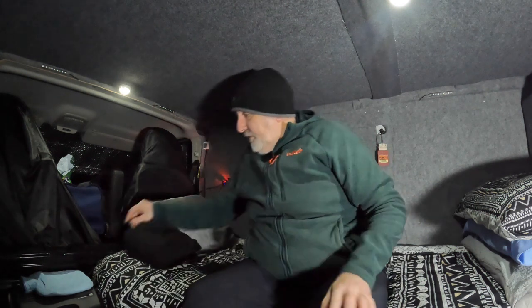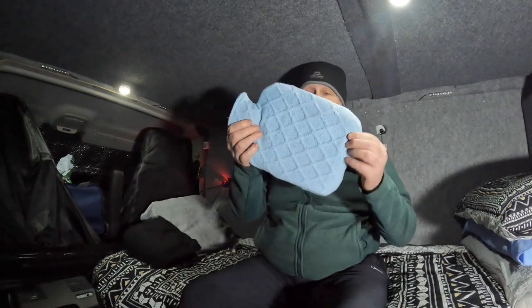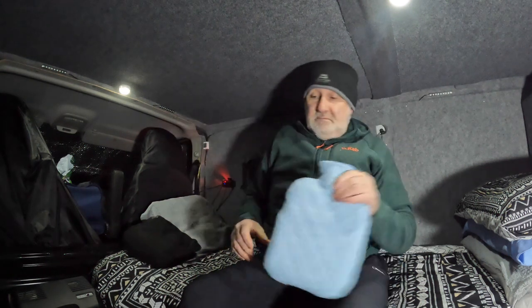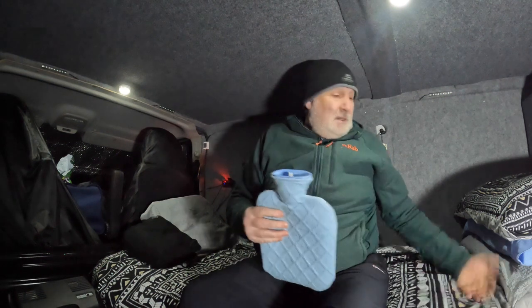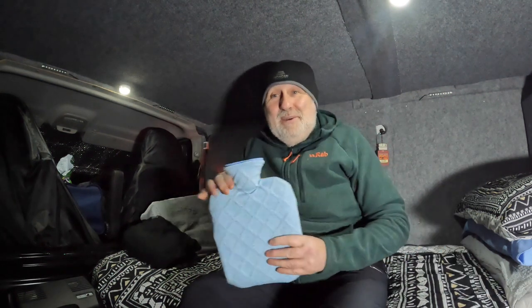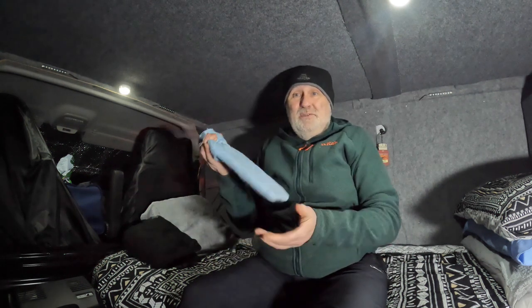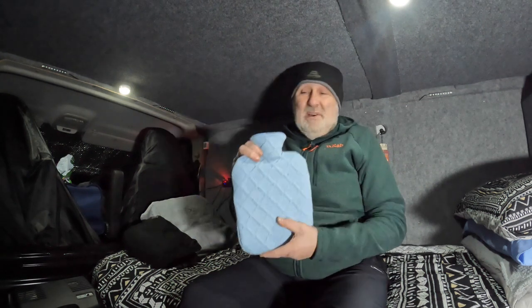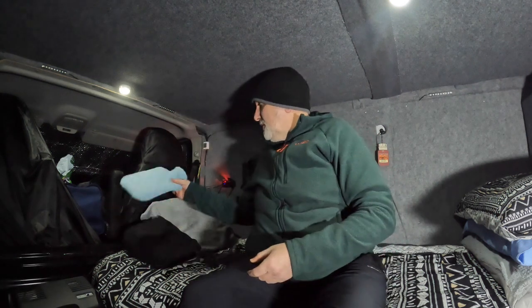Another thing which is pretty basic but does the job — the hot water bottle. Just fill it with hot water — well, not boiling water but hot water — and stick it under your feet or wherever you feel the cold. These things hold the heat for about 7 hours, so they're actually really good. For the sake of 5 or 10 quid, get a bigger one — they do the job.